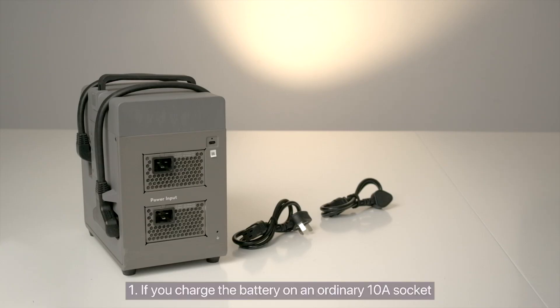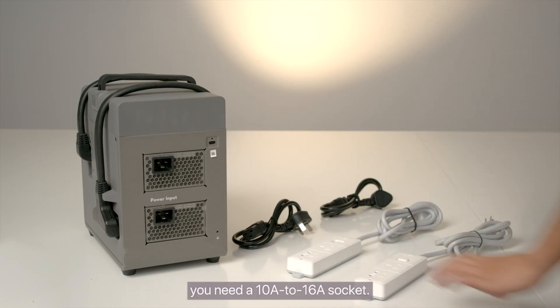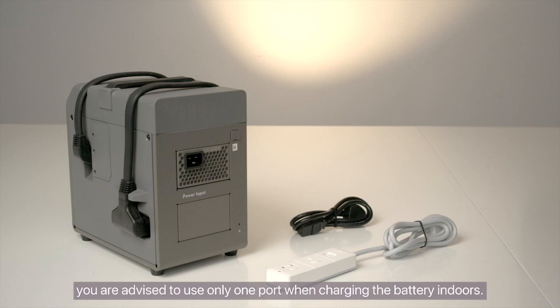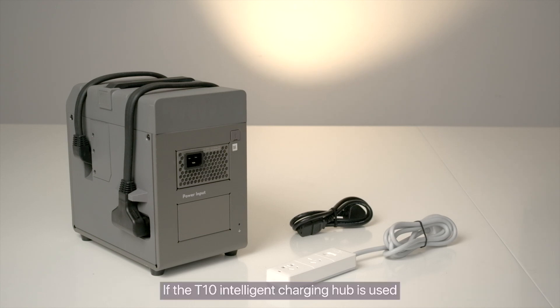1. If you charge the battery on an ordinary 10-amp socket, you need a 10-amp to 16-amp socket. For the T30 Intelligent Charging Hub, you are advised to use only one port when charging the battery indoors. If the T10 Intelligent Charging Hub is used, you only need a 10-amp to 16-amp power strip.